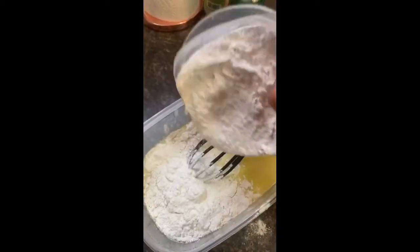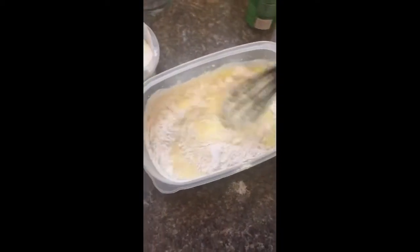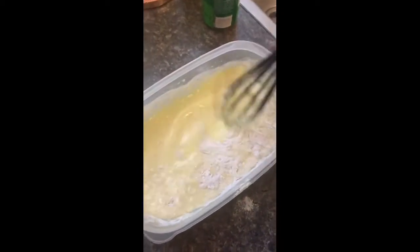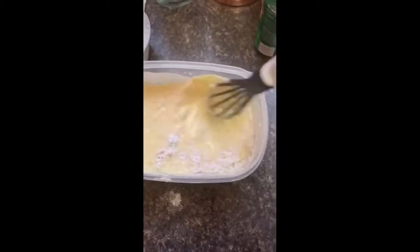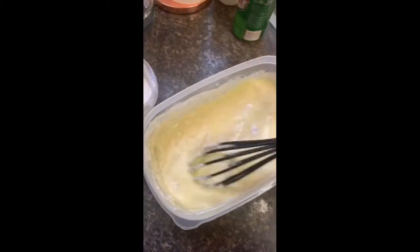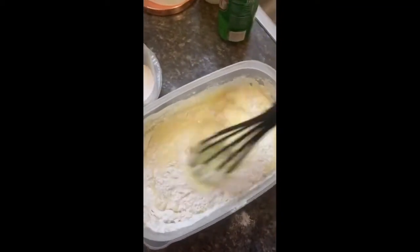Gently. There you go. Now we're going to mix, mix, mix. Have some fun with it! We're going to mix this up and keep adding little by little flour. Oh, this is hard doing it with one hand. Let's mix a little more flour. Now set it aside and mix, mix, mix. Keep on mixing. Good job.